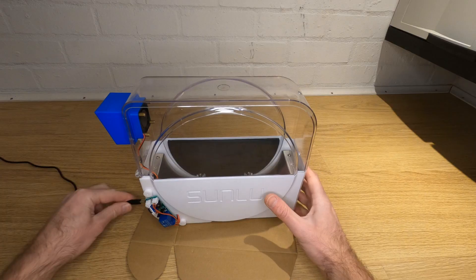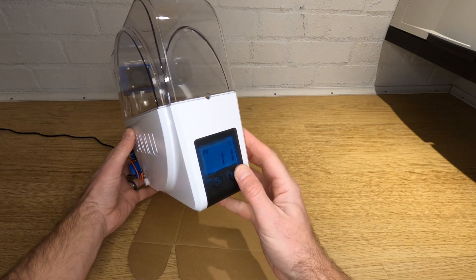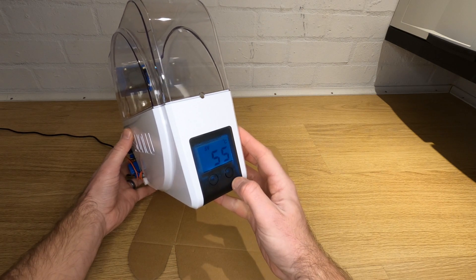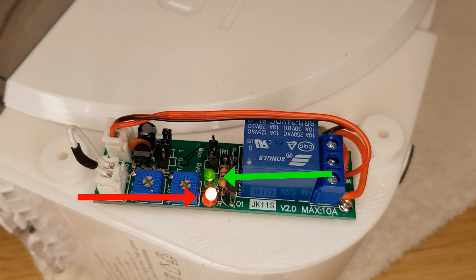With everything reassembled we can check the wiring and set up the relay timer. Connect the power and nothing should happen. Set your Sunlu to heat up to 55 degrees and when the element reaches your thermal switch switching temperature you should get a red and at least for a while a green light on your relay board.